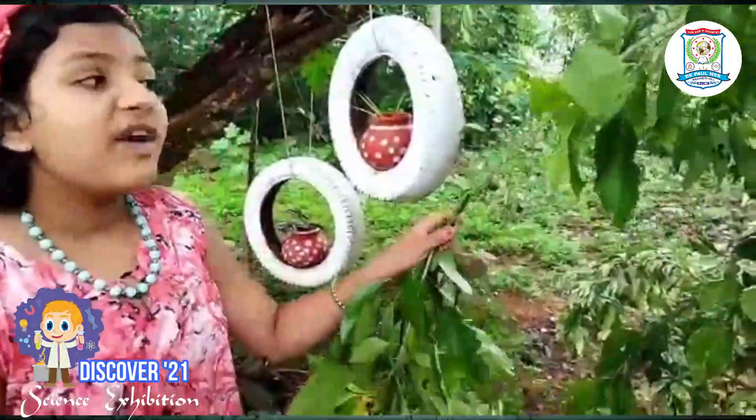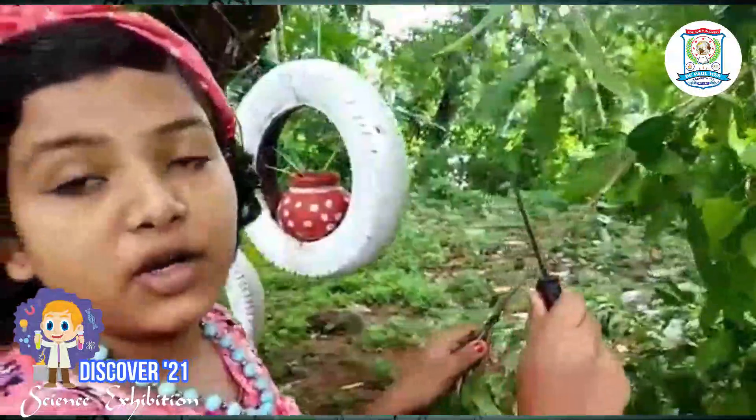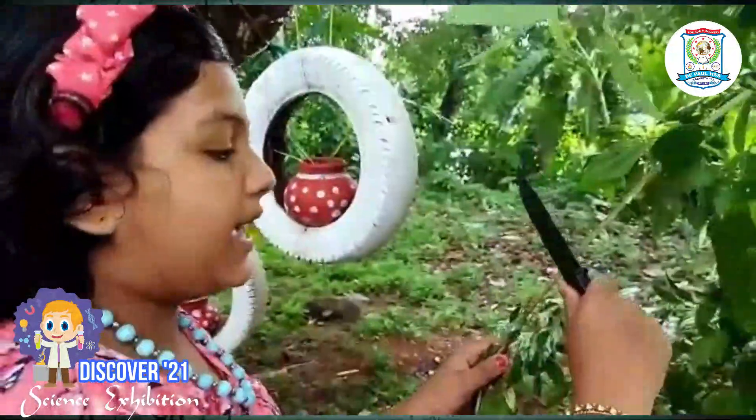The first step is we want to take a main branch that has a pencil-thick size. Then we want to peel off 1 to 3 cm from this branch.